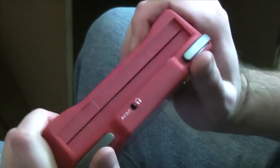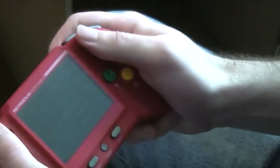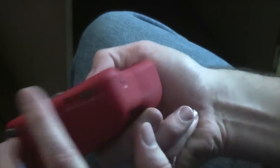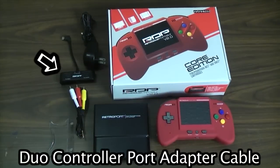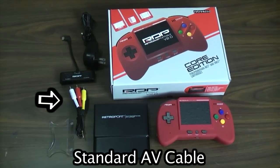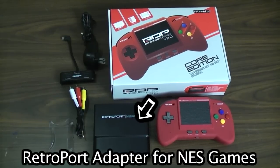It's called 'Duo' because it can play both Super Nintendo titles as well as NES titles with the use of an adapter that comes packaged with the system. The box comes with the system, power cord, AV jack, clear stand, and NES adapter. On its own, it primarily is a handheld Super Nintendo.